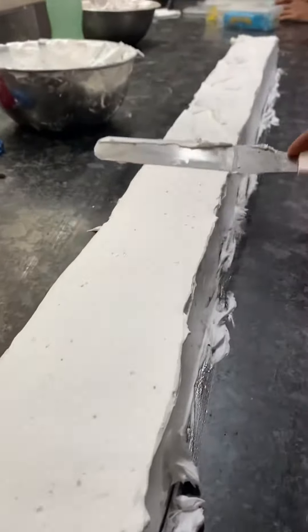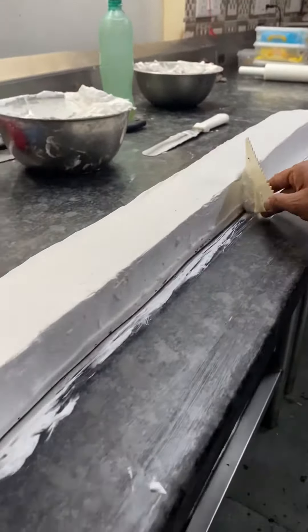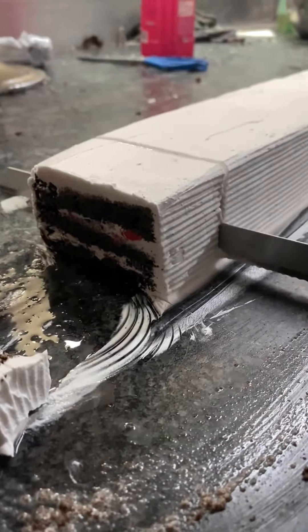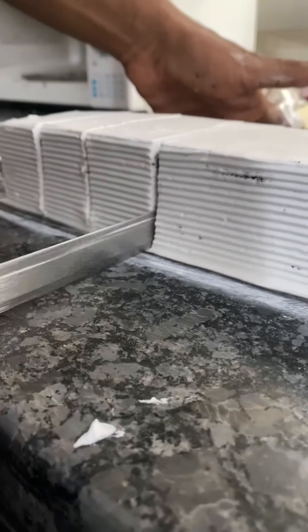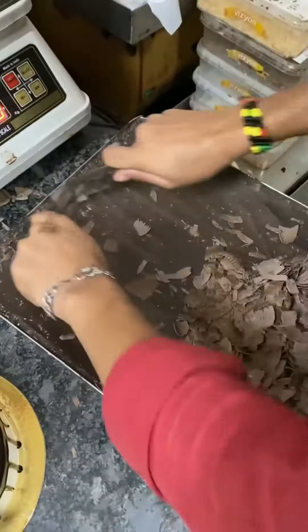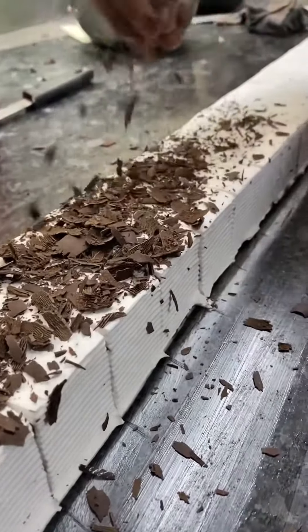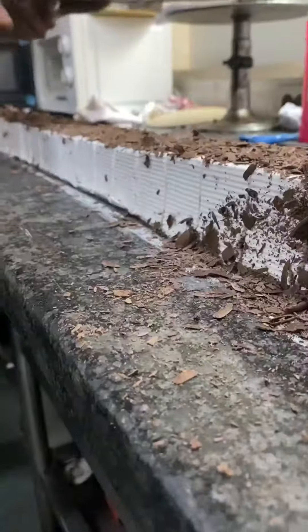Now it's getting completed — they spread it out evenly and smooth it all out. Then comes the designing part, and they cut the whole thing into individual single pastries. You can see the familiar pastry shape now. After cutting, they add choco flakes from a huge chocolate slab, spread randomly to give it the black forest texture.